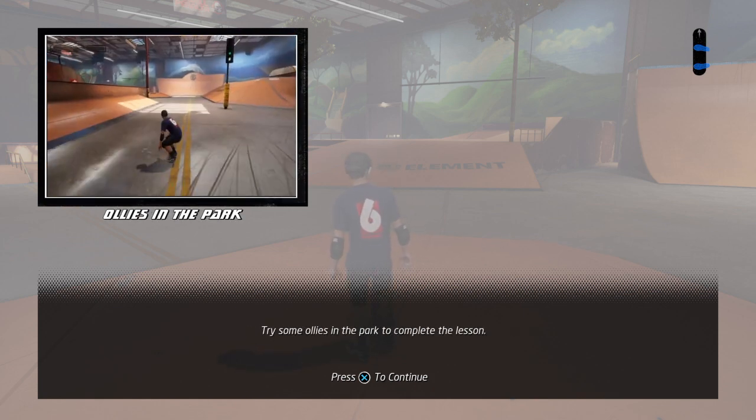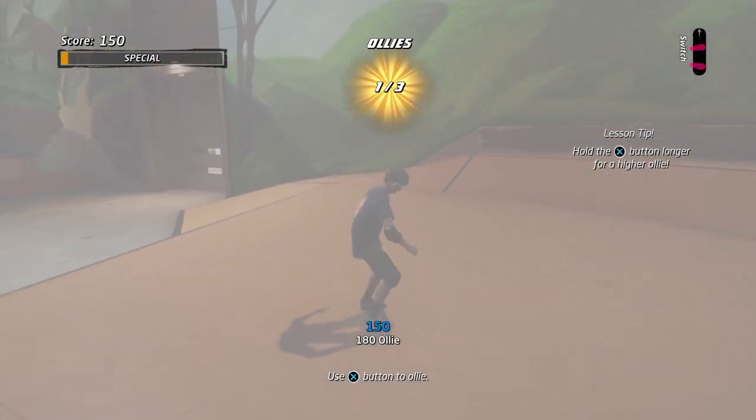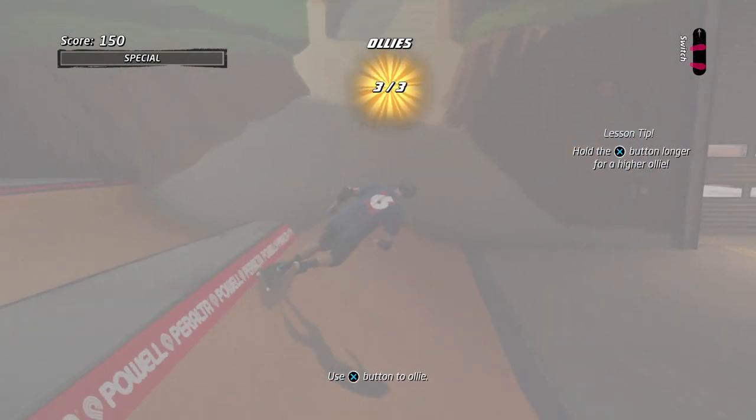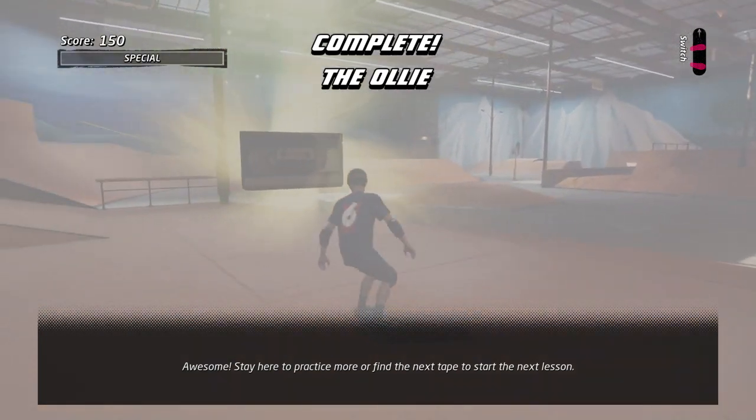Make sure you land a trick. Try some ollies. Awesome! Stay here to practice more or find the next tape to start the next lesson.